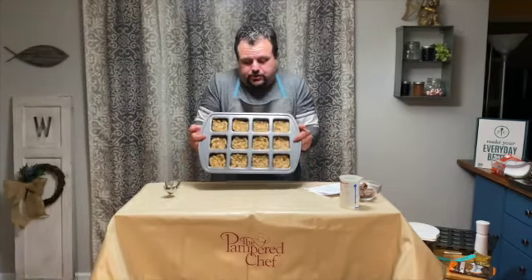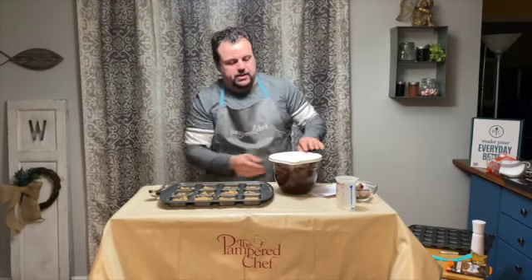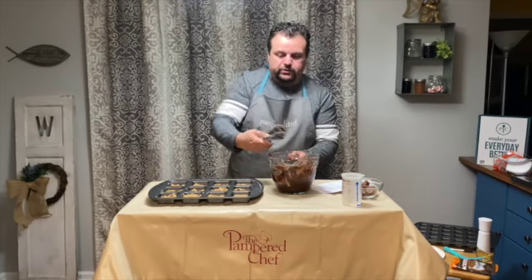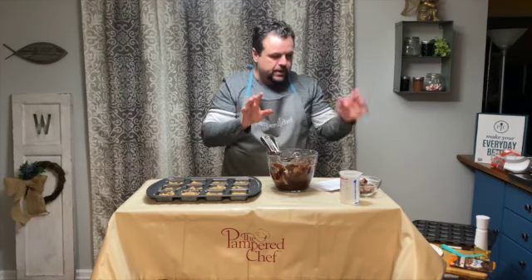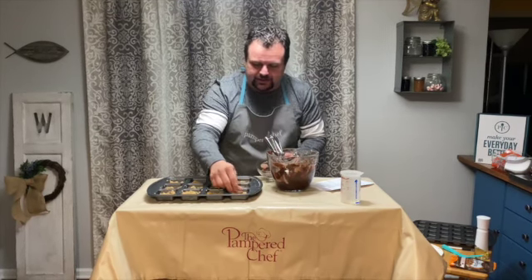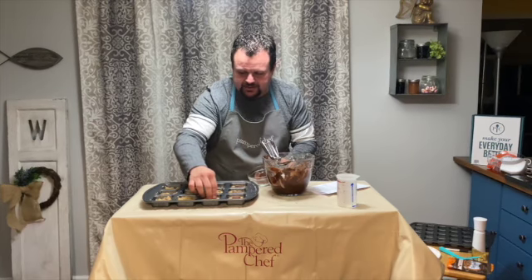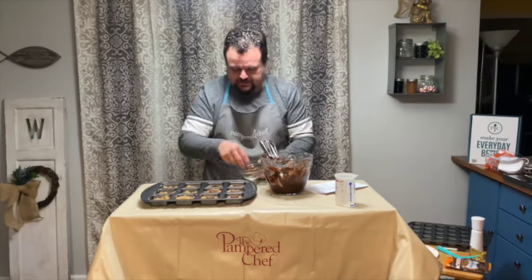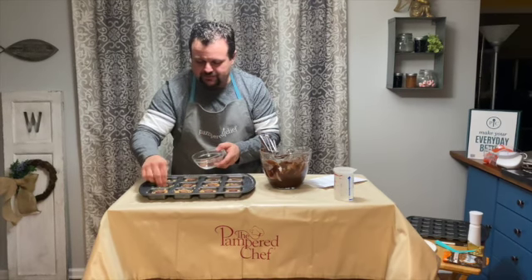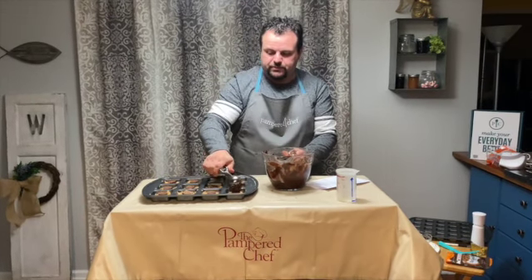I've got all of the cookie dough pressed into the brownie pan. Now I'm going to get my brownie batter and use my medium scoop. I'm going to put an added bonus — that's the reason they're called naughty. I'm going to put a Reese's cup kind of in the middle, pressing it down in there. So I'm going to put a Reese's cup in each one. So you've got chocolate chip cookie dough, a Reese's cup, and then brownie batter on top of that — one scoop just on top.